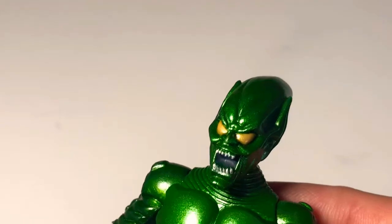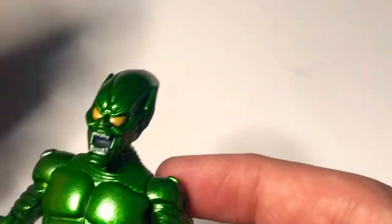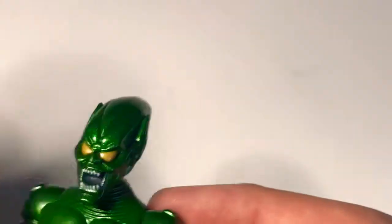Now we're taking a look at Green Goblin, Spider-Man's arch nemesis. I got him from the thrift store last weekend.